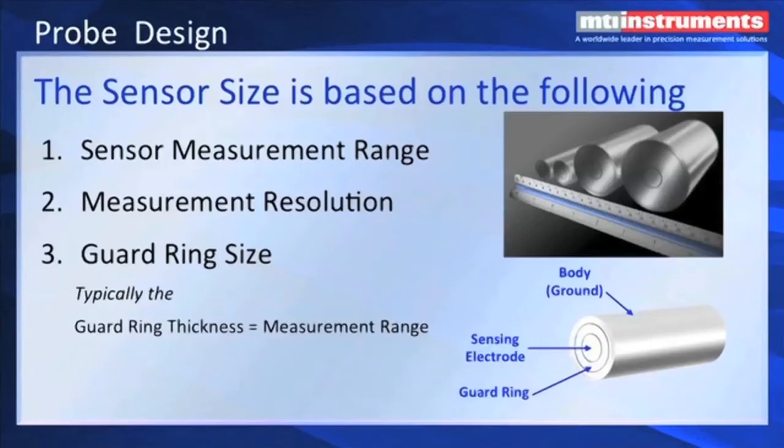As part of the capacitive scientific principle, the sensor size is based on the following: sensor measurement range, the measurement resolution, and the guard ring size. Typically, the guard ring thickness has to be equal to the gap. Good design practice dictates that the guard ring should be about the same as the gap. The center element is going to be proportional to the gap. And then we have a third element called the body, and that's grounded — that's how you grip the probe without shorting out the guard ring.